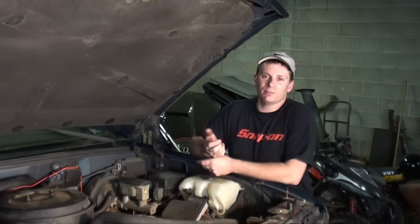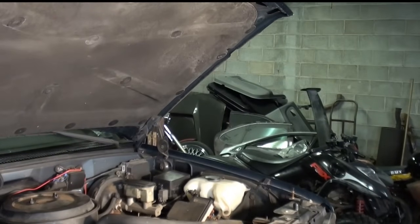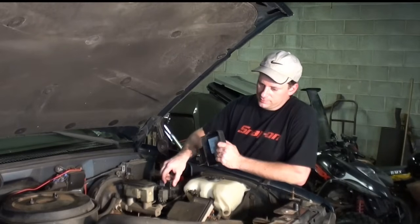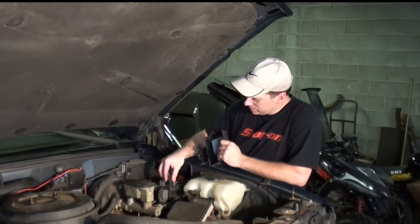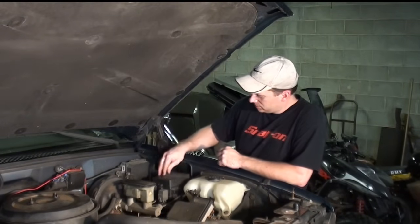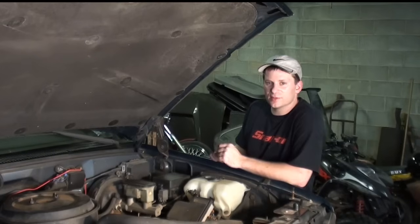First thing I'm going to do is fire it up, unplug the relay, and see if it stays running. You can see it drop dead. Your fuel pump kicks on right away. Just timed out.